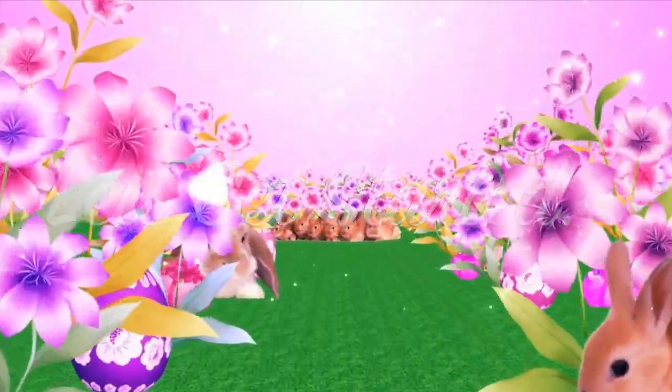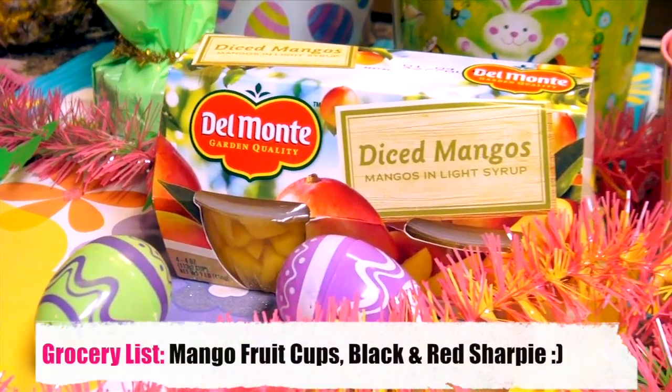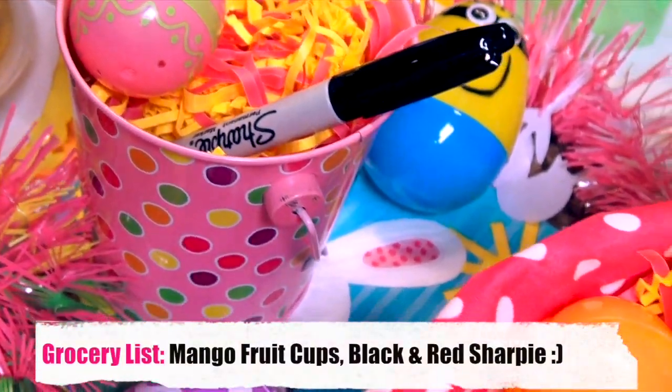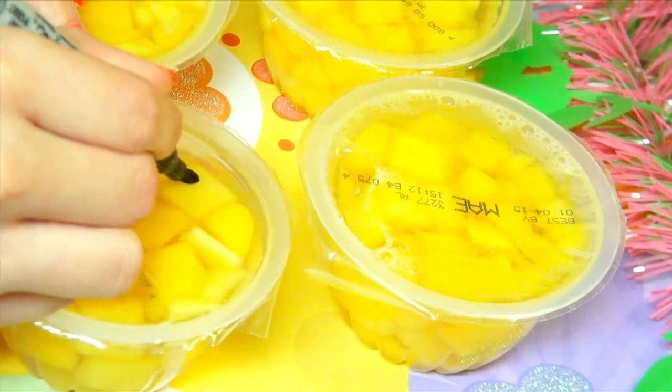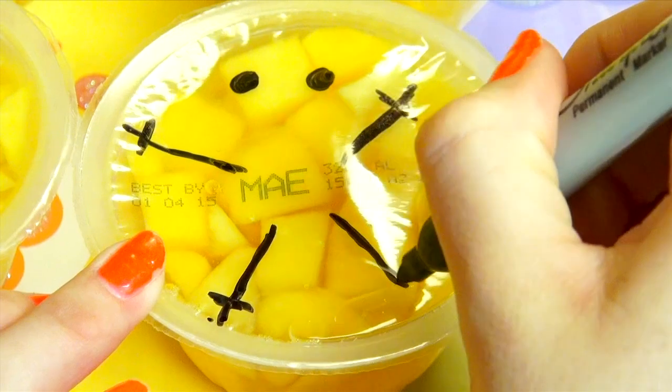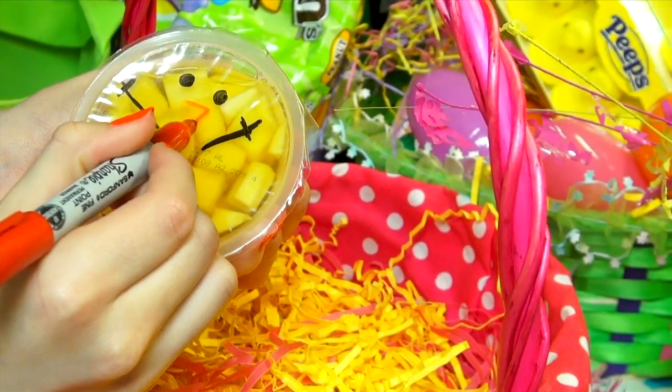So if you're opting for a more healthy Easter treat, these fruity peeps are perfect for you. All you need is a yellow fruit cup of your choice — you can choose from pineapples, mangoes, peaches, whatever you like. And then you'll need a black and red Sharpie. That's it. Just draw on the peep eyes, hands, feet, and beak to finish off this super easy treat.